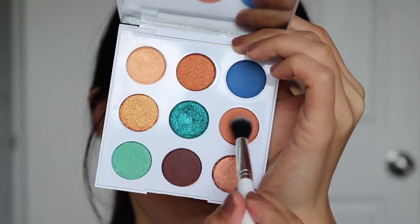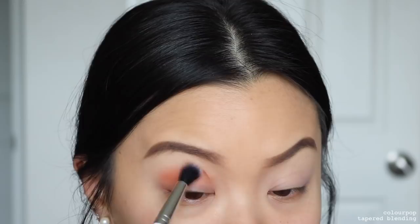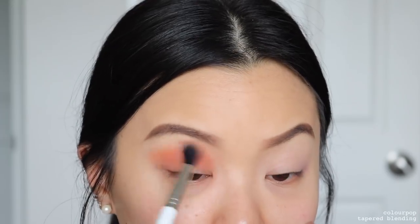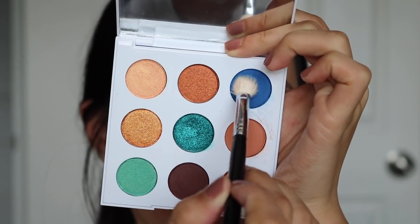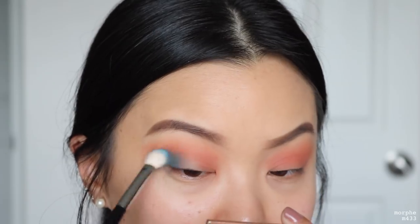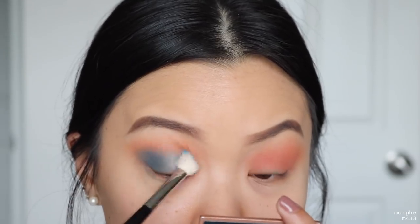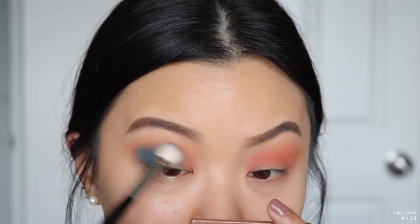For the second Ma look, we're taking Sorbet once again as there's no other transition shade. Then going into the shade Detour, which is going to act as our medium shade — placing this in the outer corner of my eye and bringing whatever is left on the brush into the inner crease. Because for this look we are creating a half cut crease. As I mentioned in the dupe section, this color is very buildable, which is great because vibrant colors can be intimidating, so it's great that it builds up gradually.